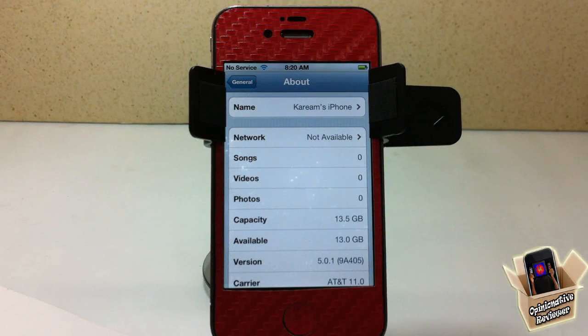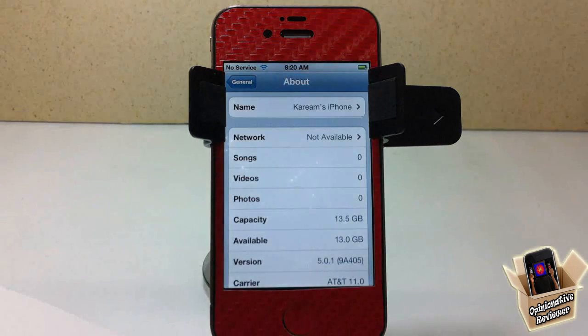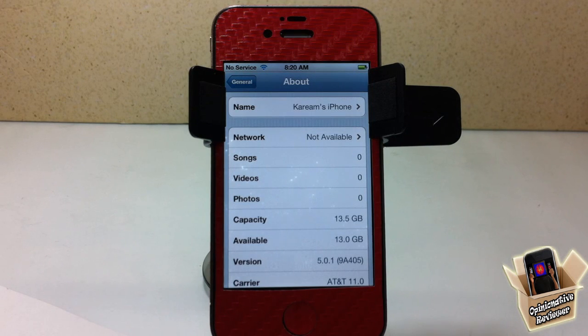Hey YouTube, Opinionated Reviewer here. In this video I'm going to show you guys how to unlock any iPhone that's on iOS 5 or higher — so that includes your iPhone 4, your iPhone 3GS, and your iPhone 4S. As long as it's on iOS 5 or higher it can be unlocked using this method. It doesn't matter what your baseband is, especially if it's the 04.11.08 or the 04.12.01 baseband — it's gonna work.